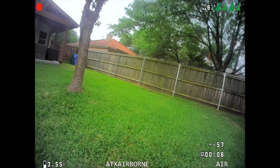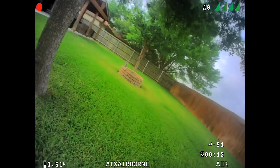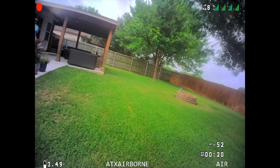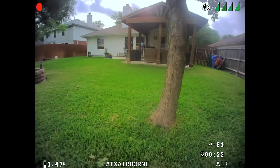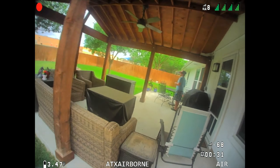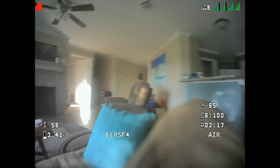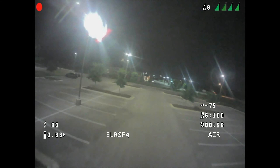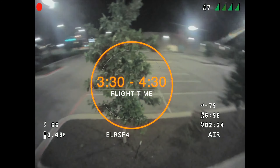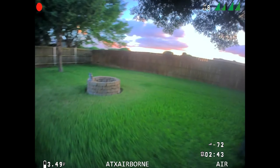In terms of flight time and handling, I certainly did notice the added weight on this Whoop and it does affect how it flies. Even though 3.2 grams may not sound like much, it's more than 10% of the total weight, so that's going to affect things. I found I was having to use a little bit more throttle, especially outside. But this thing is really fun to fly and I didn't feel like that extra weight was holding it back in any way. I was still able to fly quickly and have fun both indoors and out. Depending on the battery and how fast I was flying, I was getting times between 3.5 and 4.5 minutes, which is right in line with what we'd normally expect on a Whoop this size.